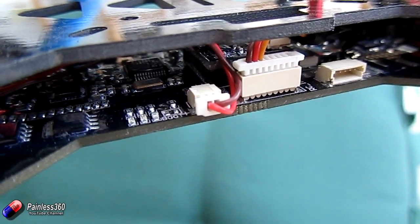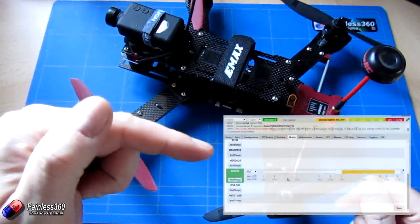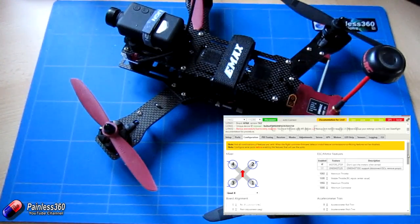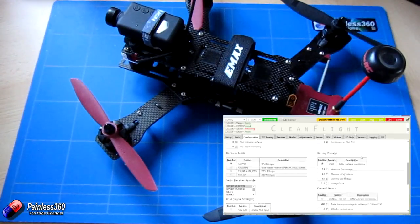Hopefully that will help those of you looking at how to do this. If you're having problems with VBAT then we also have a video that explains in Cleanflight with NAZE32 style boards how to set it up, configure it, set the scaling, and also what things like the alarm sound like and what noises the buzzer will make if something's going on.